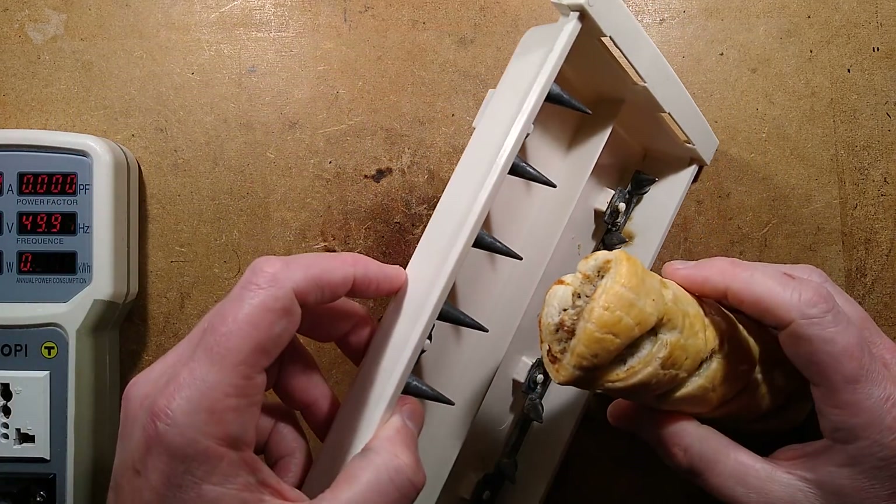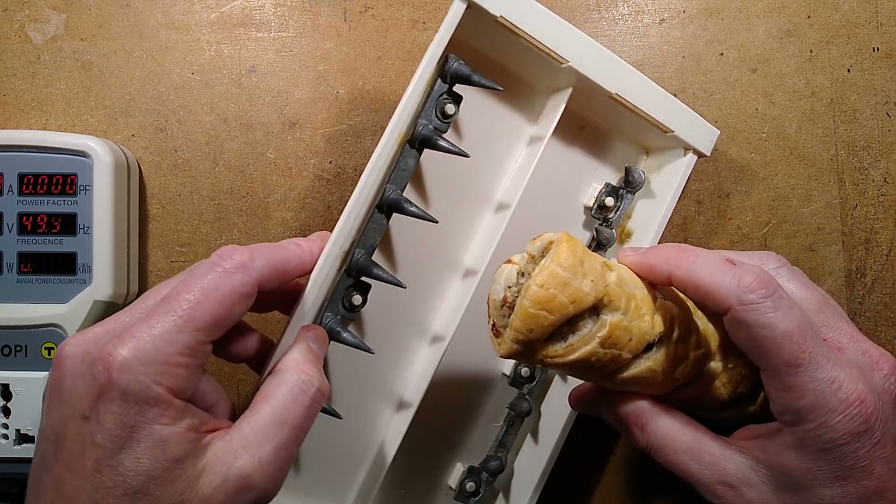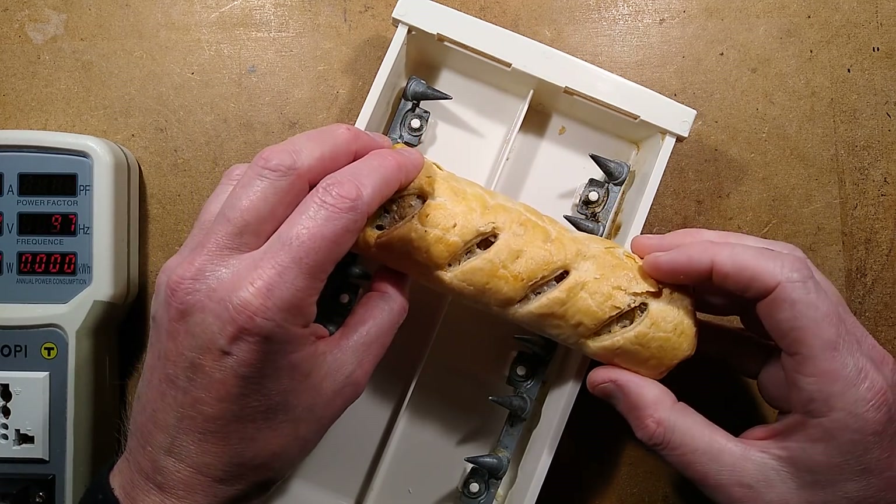Do we use two spikes or do we use one spike? I think one spike might be the best — I think we're going to get a better contact here. So let's try and work out how we're going to get this in.